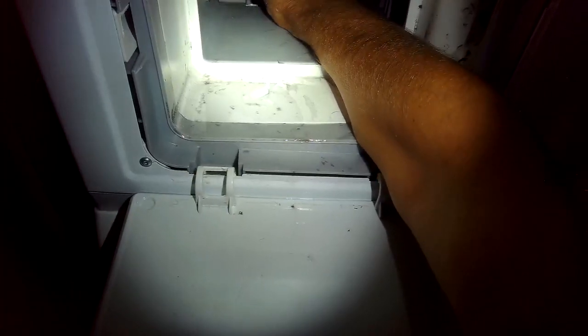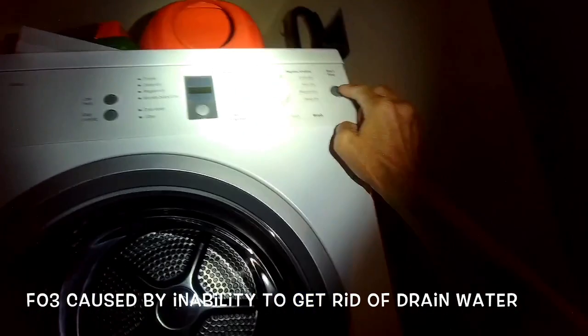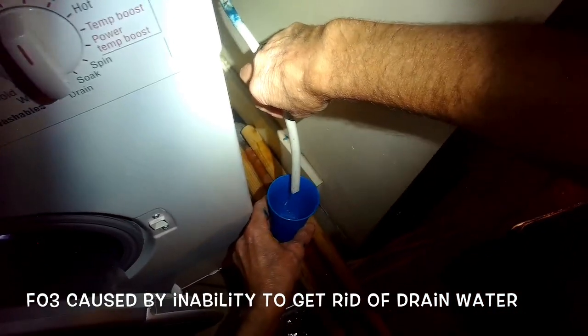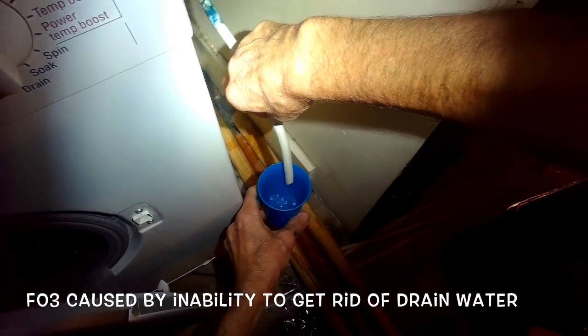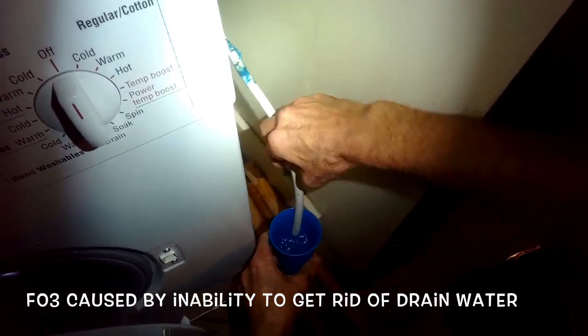Right now I'm testing the system by pouring some water right into the sump — this is the area underneath where the filter is. When I turn it on, I'm checking this drain hose to see if it's able to pump out the water. It is pumping out the water, which tells me that the drain line is clear and the pump is working.